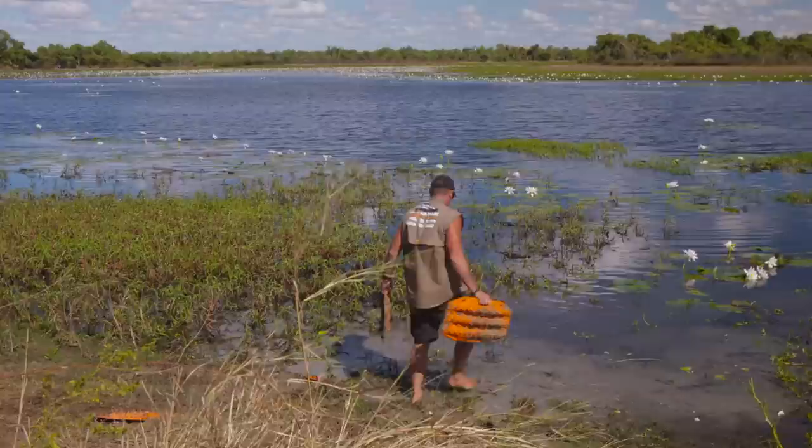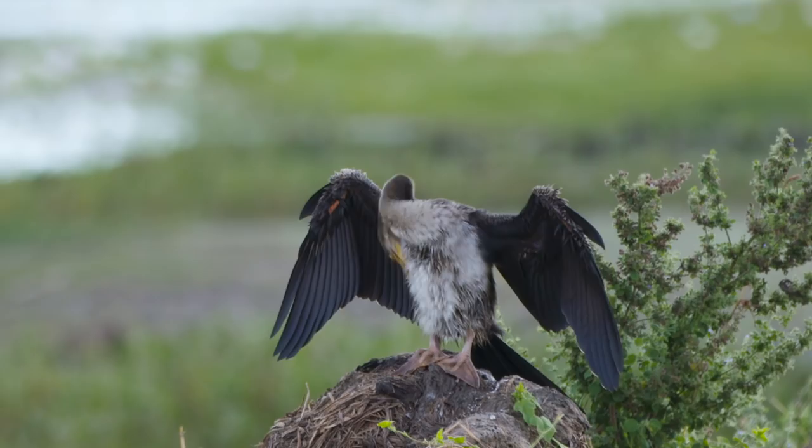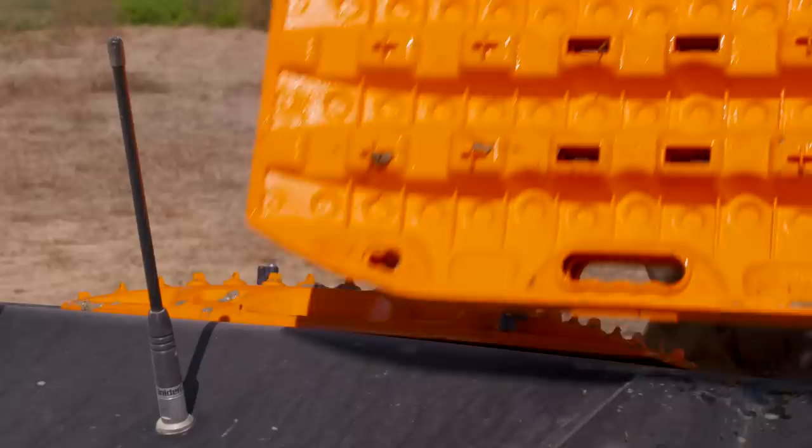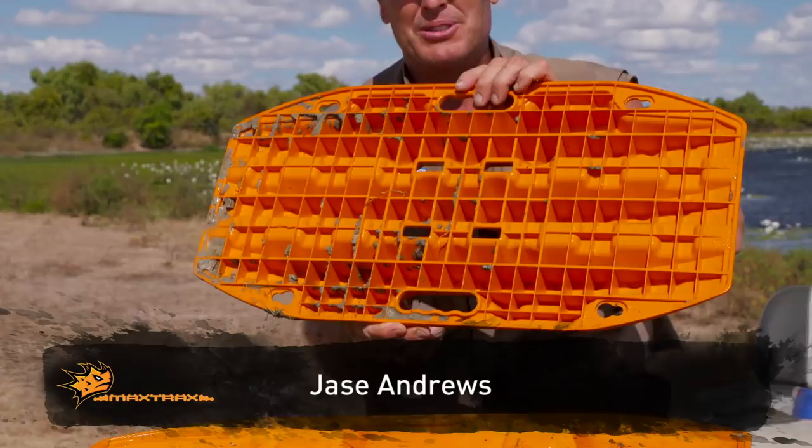That worked good, mate. Well that worked a treat. Now the other thing you'll know for these little max tracks as well — they all lock into themselves, so they all sort of seat in nicely, except for the base one there.